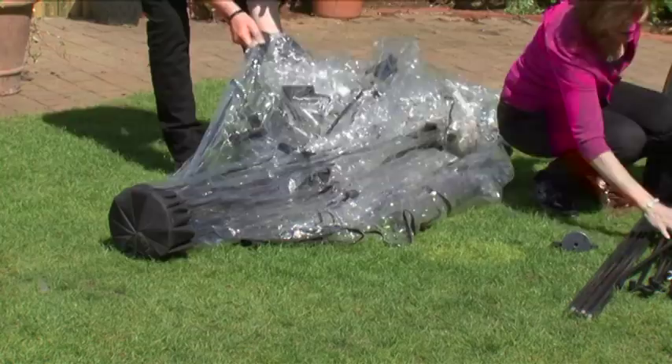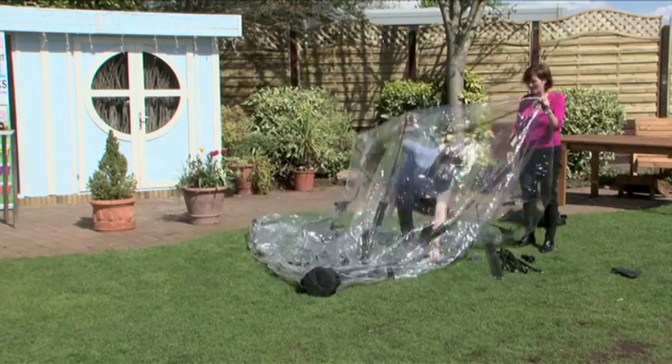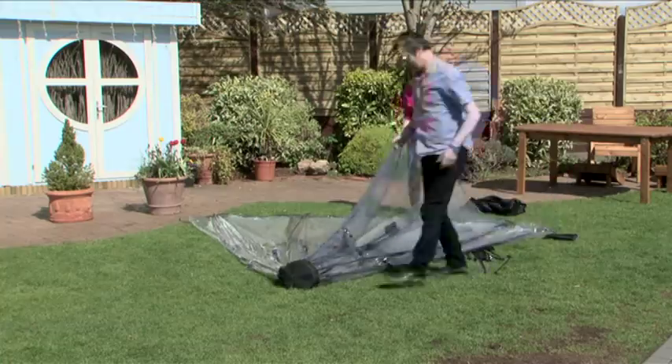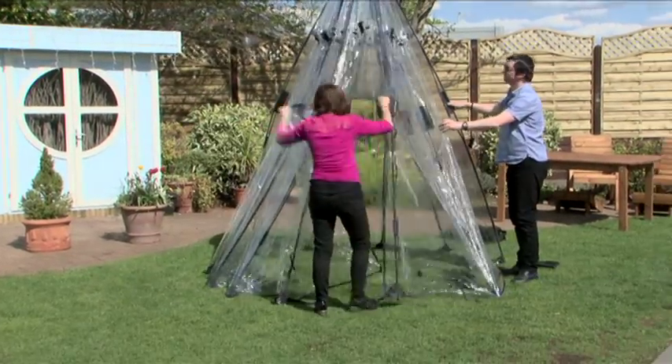The incredibly compact and portable Sunbubble is an instant plant house and sunroom. Made from UV-stabilised PVC with flexible fibreglass rods, the Sunbubble can be quickly and easily assembled with its innovative patented one-piece folding design.